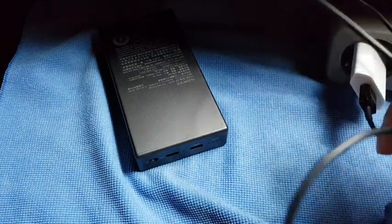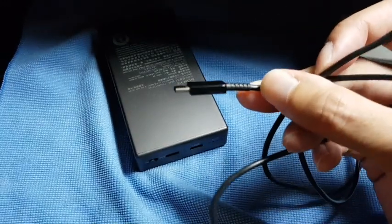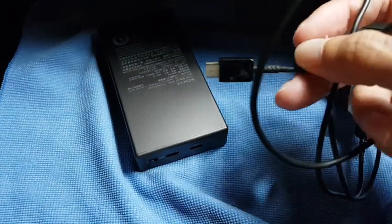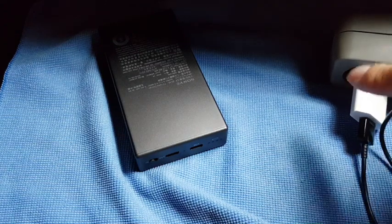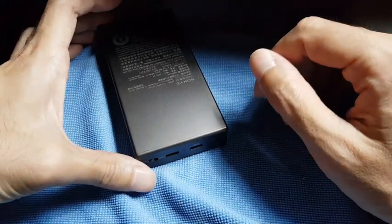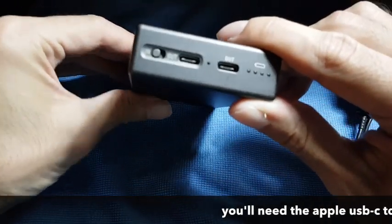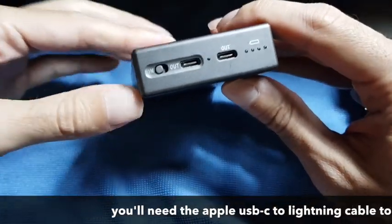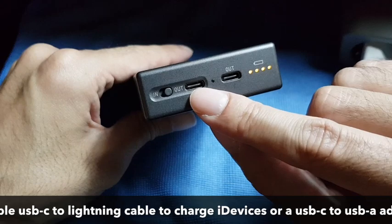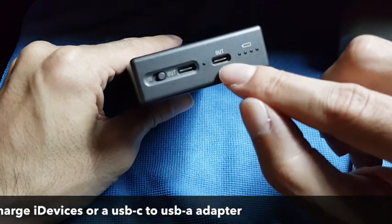Or you need another cable. For example, some newer phones have a cable which is USB-C on one side and USB-A on the other to use with normal phone chargers. You can also charge an iPad with this battery, but you'll have to use this port and switch it to 'out'. This provides 2.4 amperes, which is a higher current than the other side which only has 1 ampere.